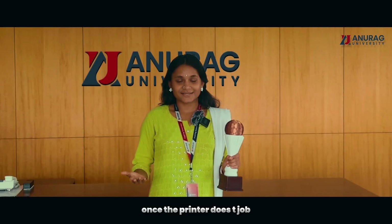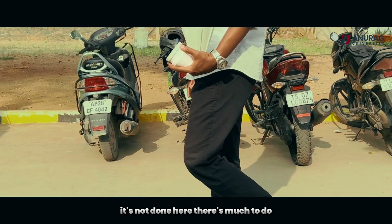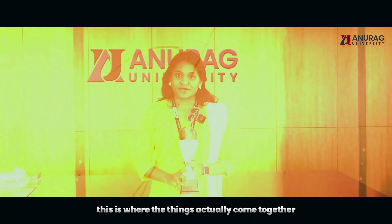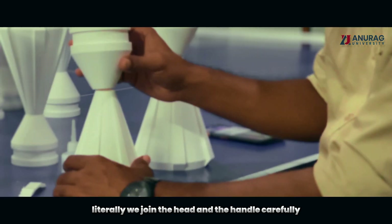Once the printer does the job, we get the pieces: the head, handle, and the base. But hold on — it's not done here, there's much more to do. This is where things actually come together, literally. We join the head and the handle carefully.